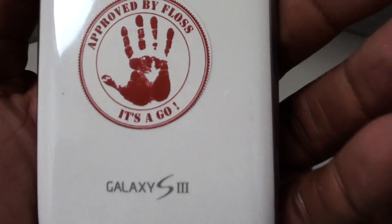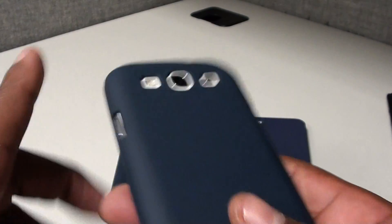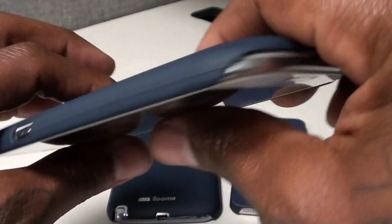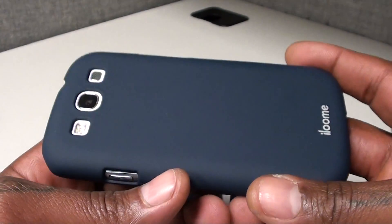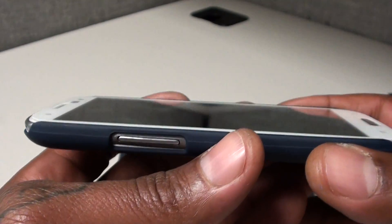I got my Galaxy S3 right here — drop it right on there. Access ports, everything — I can reach all my speakers, cameras, flashes, everything is still available. No extra thickness, and you can still fit right in your pocket. You don't have to pop the case on and off to put it in your pocket — it's not going to make your phone extra big and bulky like some of these other out-of-box cases.